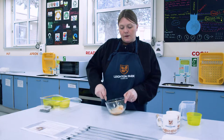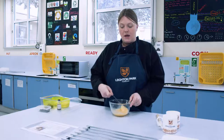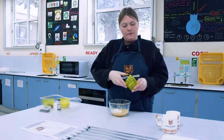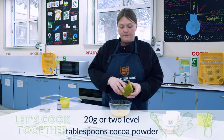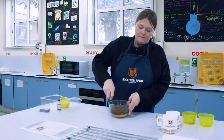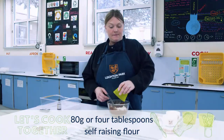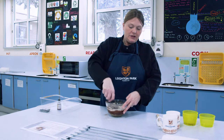Now we're going to add in our sugar, then our cocoa powder. Give that a good stir — try not to flick it everywhere. Then we're going to add in our flour and stir it round until the mixture's all incorporated.